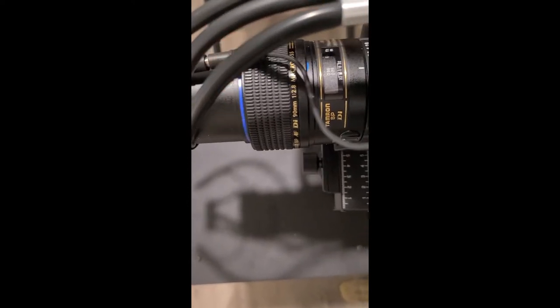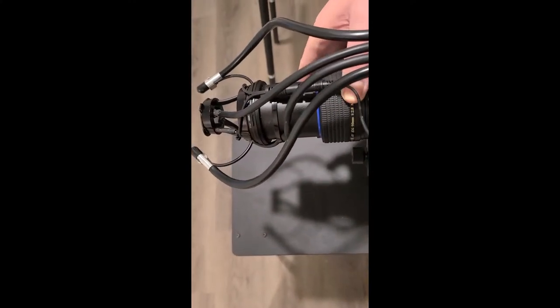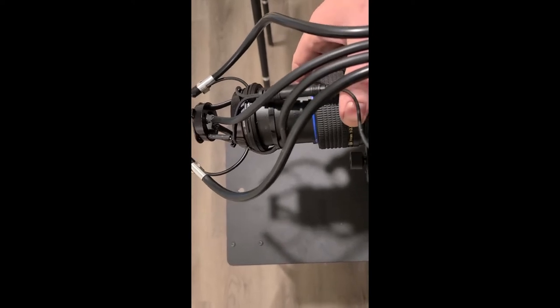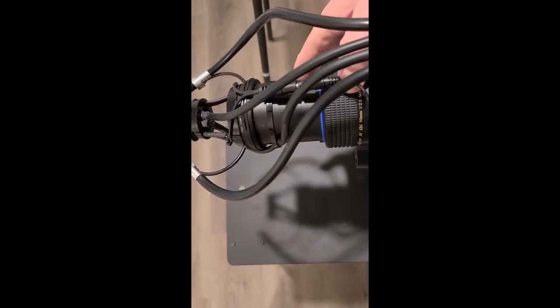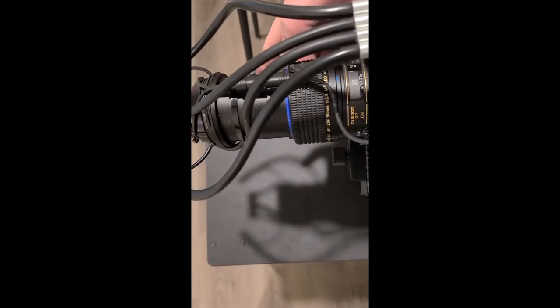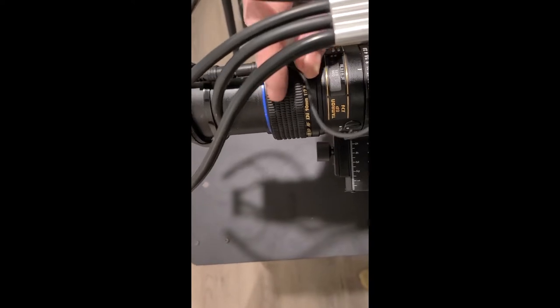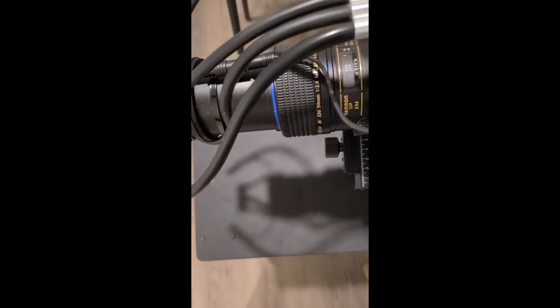You can see the blue collar out here, and when you do that you can see that the lens moves in and out. What you're going to do is push it so it's all the way out — you can hear there's a little stop right there. This is the setting you're going to have the lens at in order to take the iridology images.